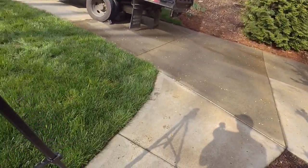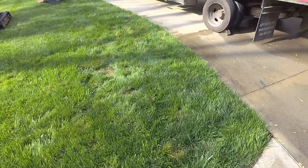This is Sean with Gate City Foundation Drainage. We're on a job today in Colfax. What we're doing here is an L-shaped French drain.